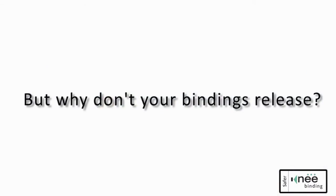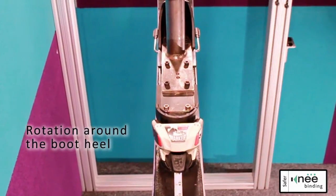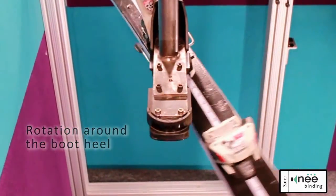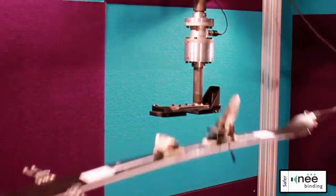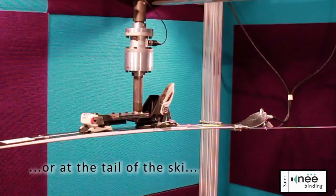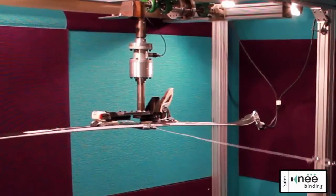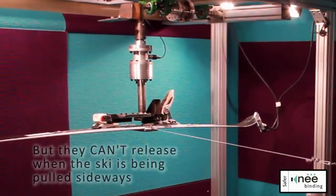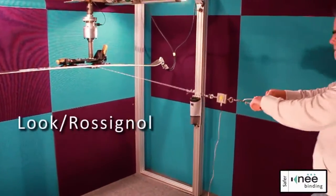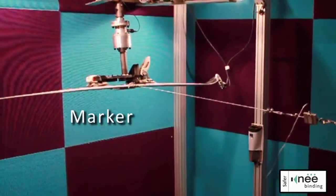But why don't your bindings release? All ordinary binding toes work because the ski rotates around the heel of the boot. If you catch a tip, the ski rotates around the boot heel and the toe releases. And if you catch your tail, the ski still rotates around the heel and the toe will still release. But what happens if you catch an edge and the ski is being pulled directly sideways? Ordinary bindings weren't designed to release in those situations. It doesn't matter how much force you apply, it's still not going to release.